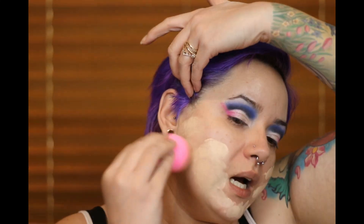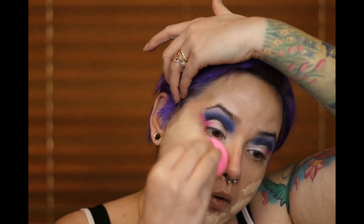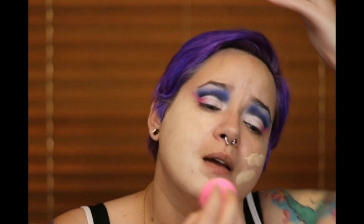I'm going in with my Fenty Pro Filt'r foundation. This is, like I said, not a wearable look per se unless you're into that — when I go out I don't want people to stare at me because I look like a freak, I want them to stare because they think I'm beautiful. I really wish Evelina would post her look because it was bomb — it looked so good. She did it with falsies, took them off, and decided it looked better without.